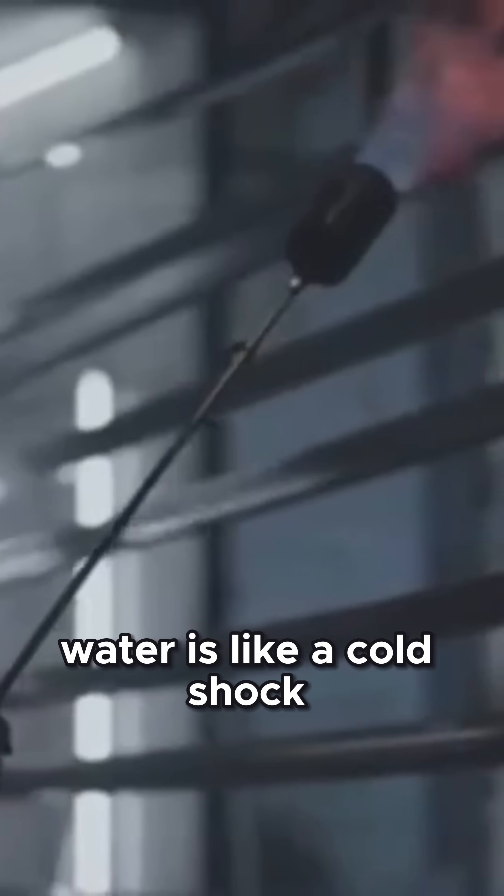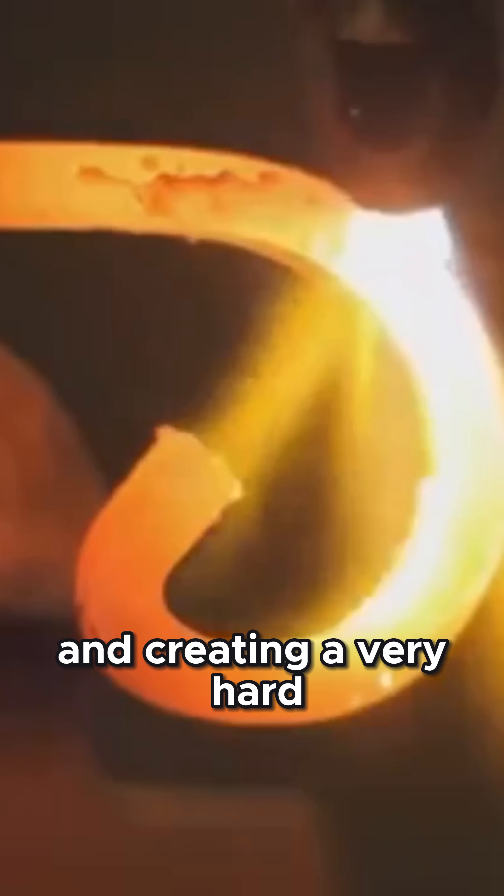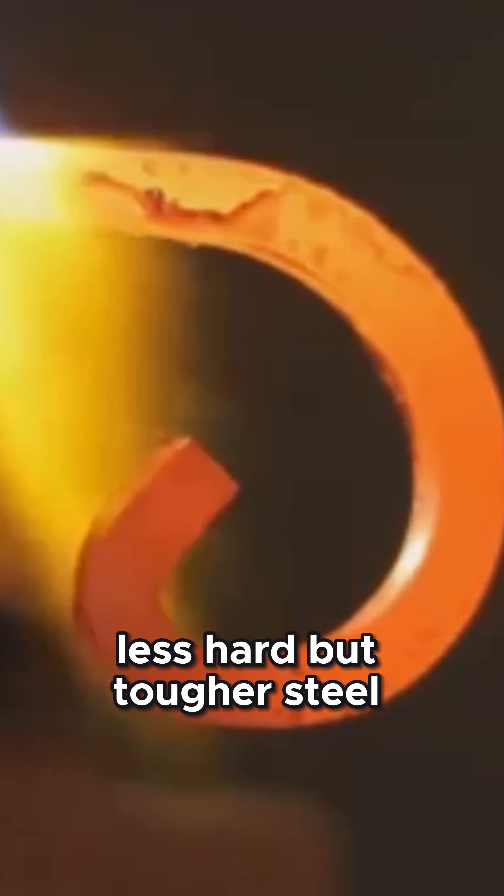Water is like a cold shock, causing the steel to cool incredibly fast and creating a very hard but brittle structure. Oil is a bit more gentle, like a cool bath, producing a slightly less hard but tougher steel.